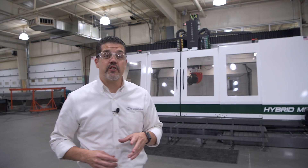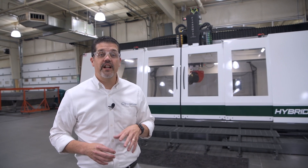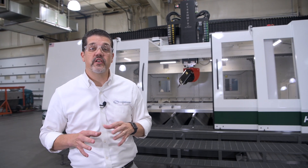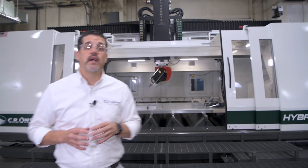Hello, I'm Ken Stissel with C.R. Onsrud, here at our factory in North Carolina. Today we're going to give you a closer look at our HM Series High Speed Aluminum Cutting Machining Center.